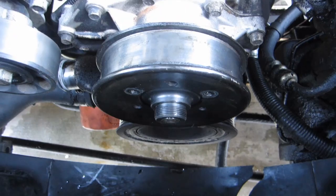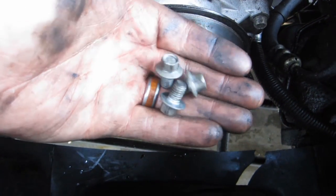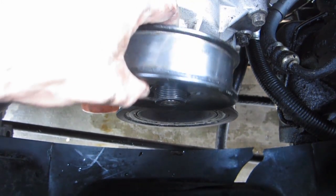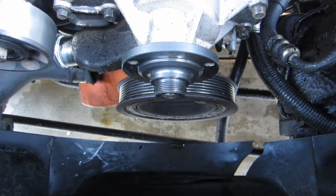So the first thing you'll do after removing the serpentine belt and the fan is remove the three bolts that hold the pulley onto the water pump. Now even though there's six holes on the pulley, there's only three bolts, so don't lose them. And once you've removed the bolts, go ahead and remove the pulley.